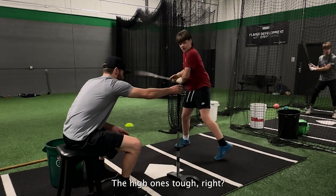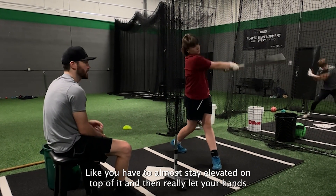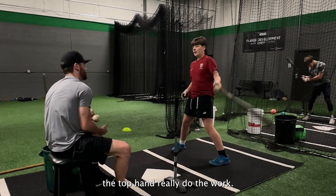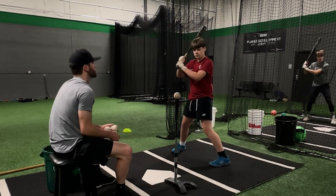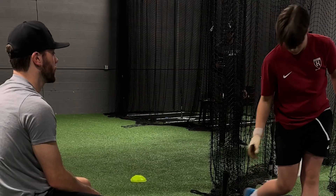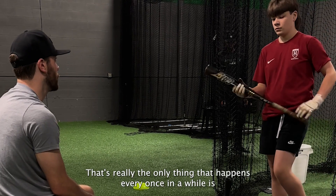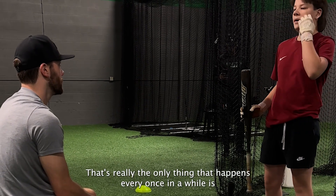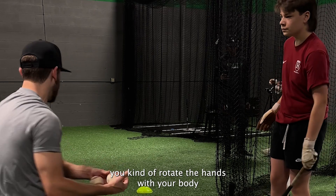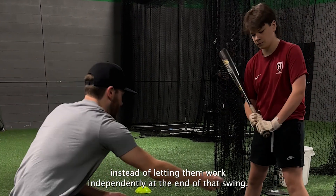The high one's tough. You have to almost stay elevated on top of it and then really let your hands — the top hand — really do the work. Great swing. Having the good posture and a nice lean back on the swing, that's really the only thing that happens every once in a while — you kind of rotate the hands with your body instead of letting them work independently at the end of that swing.